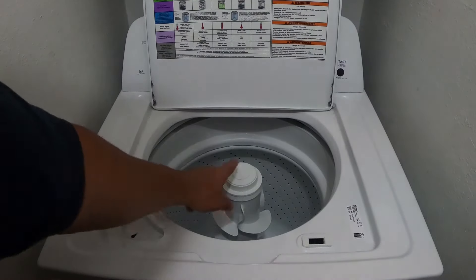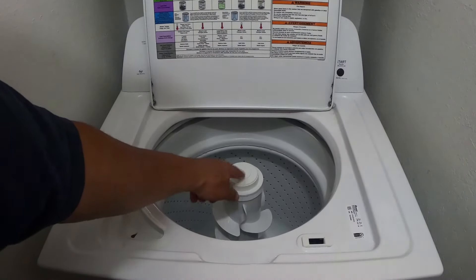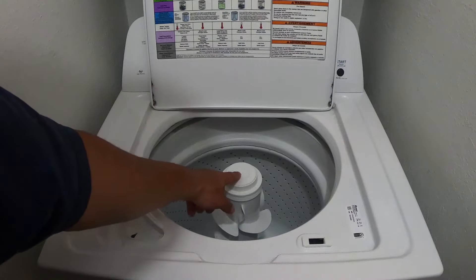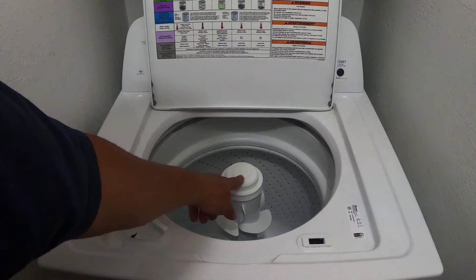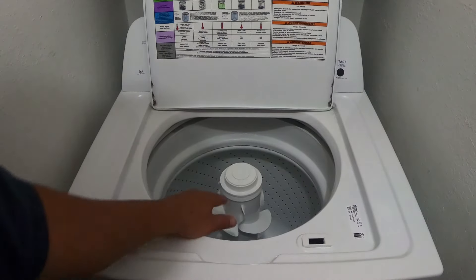The problem with this machine is that I've never seen one that's been sold in a retail store that comes with a fabric softener dispenser. It just has this little cap right here. I figured it would be easy enough — I'll just find the fabric softener cap for it.